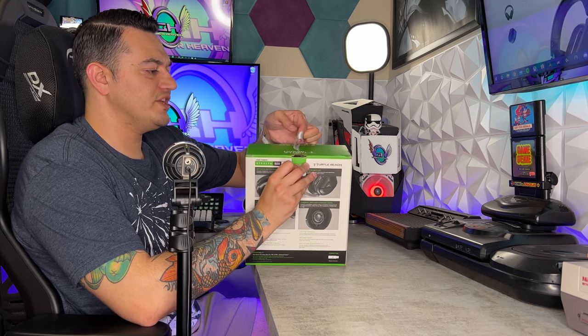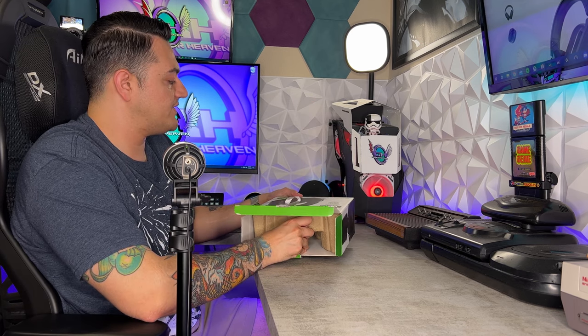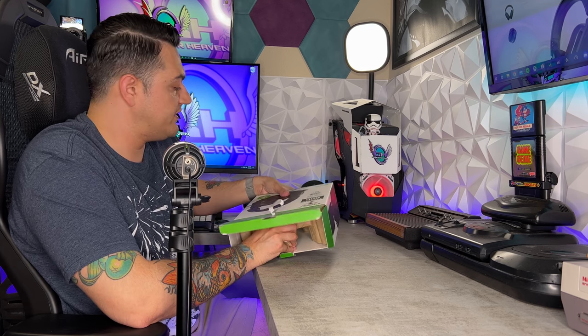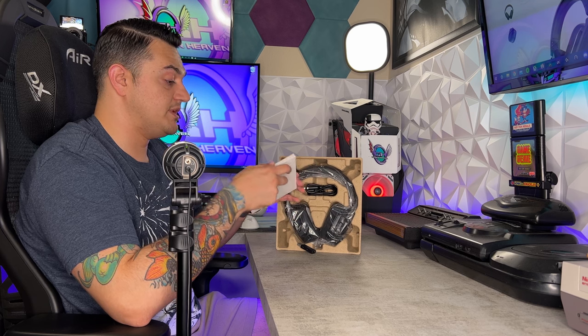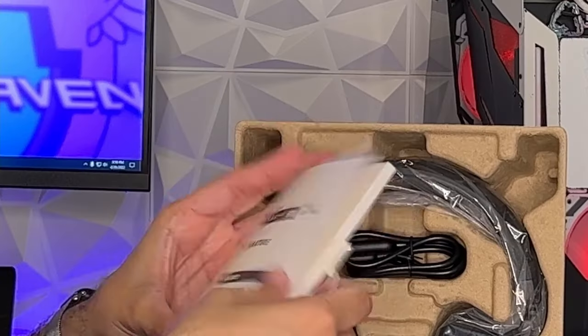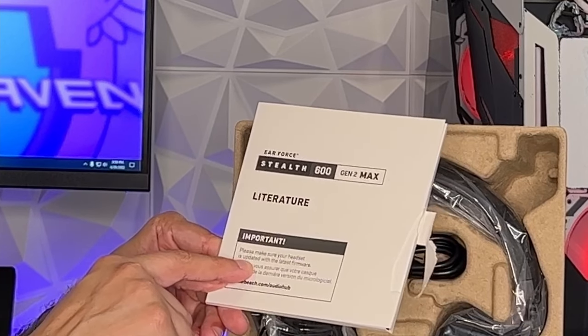You have a little silky pull tab on top which pops the box right open. Inside there's basic cardboard keeping your headset in place — no laser-cut foam or anything like that. You have your literature over here for easy reading — documentation and instruction manual. You're immediately greeted with a notification that you want to update your headset to the latest firmware.